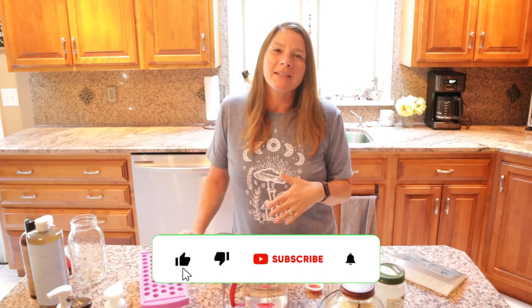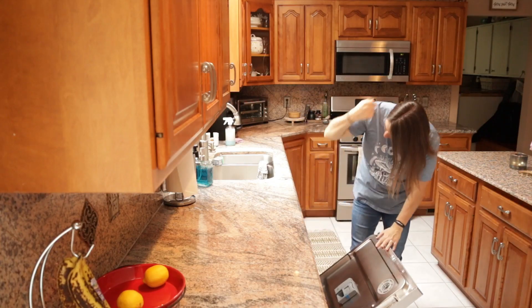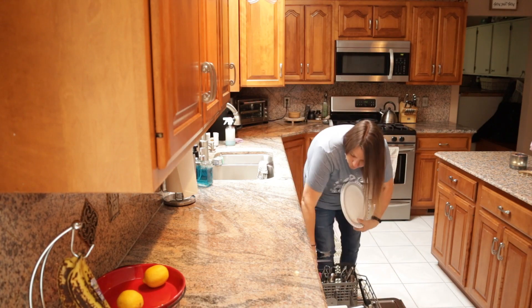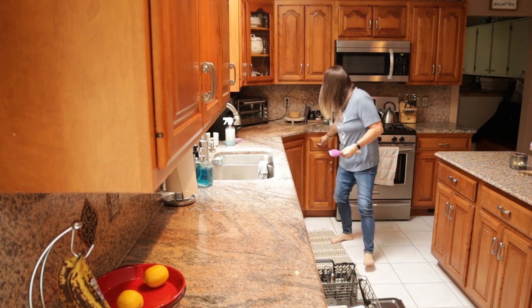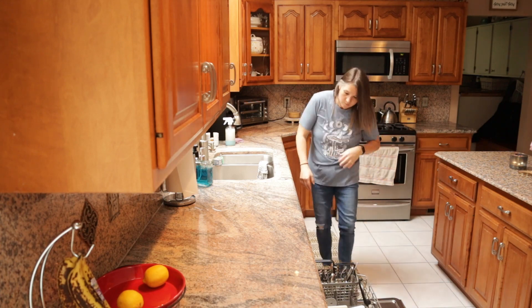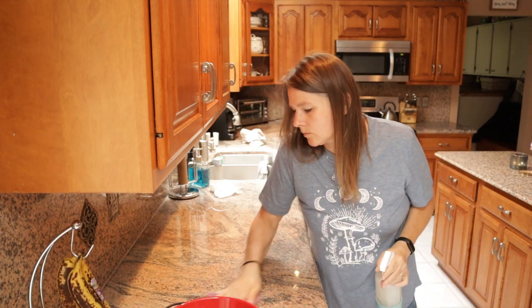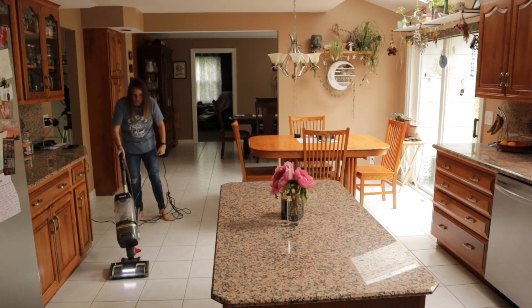Hey guys, welcome back to Journey with Rebecca. I'm back in the kitchen today taking a break from all of the work that is happening outside, doing sort of a kitchen reset, and then focusing on some chores that really need to get done in the kitchen, plus also having some fun by making a lip balm. This is the time of year when I begin to feel overwhelmed with all the things that need to get done both inside the house and outside, and it's also the time of year when the housework just gets neglected because I'm so busy with everything going on outside. We have a pool now and we will be opening it this weekend, so I'm really looking forward to giving myself permission to relax and enjoy some family time.